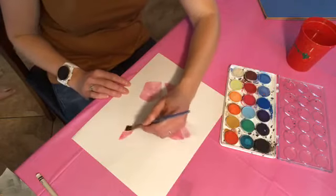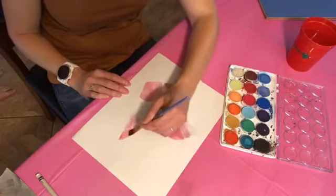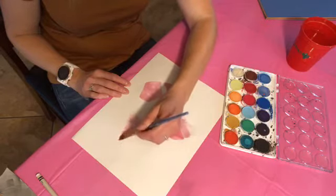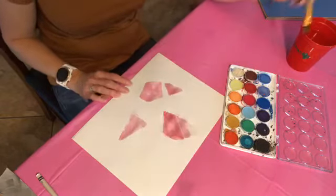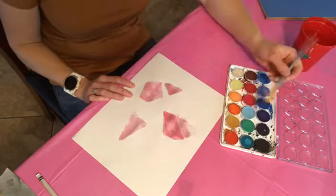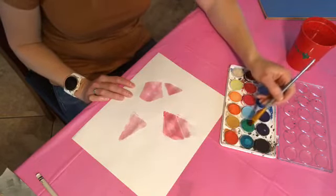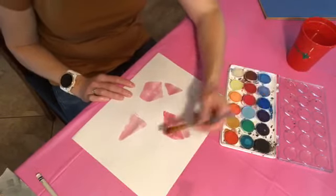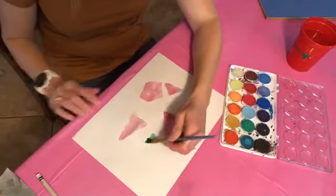I'm just going to use that pink and paint in multiple places while I've got it wet — just a few of them pink, then I'll change to a new color. With watercolors, if you want it to be lighter, you put more water in it; if you want it darker, you put less. For something like this, I usually do something a little lighter because it's stained glass.